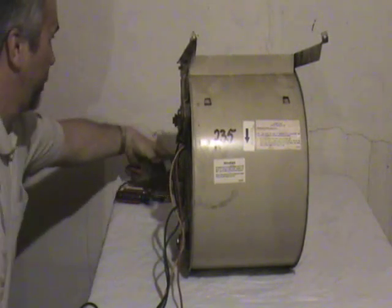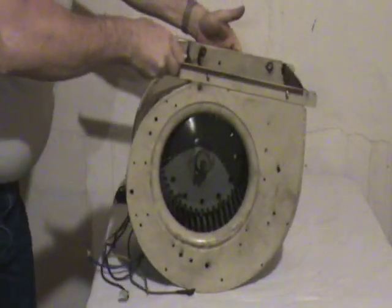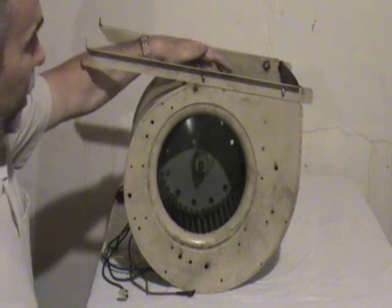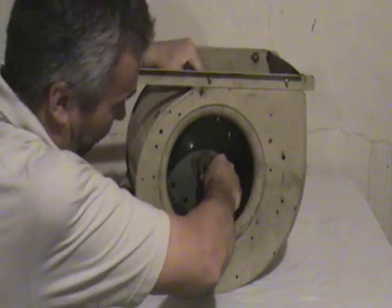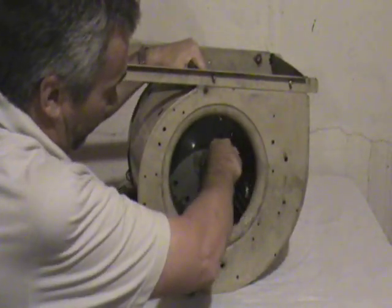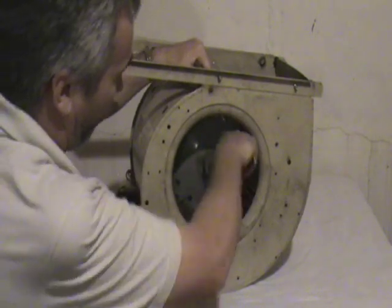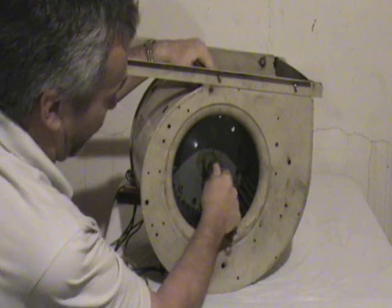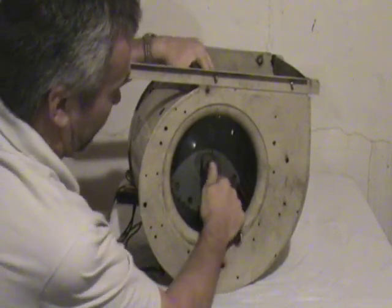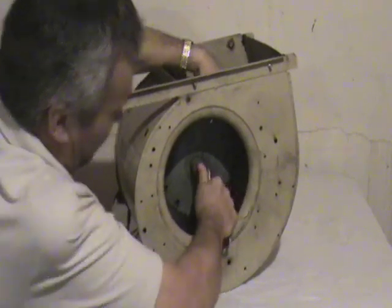If you need to replace the blower motor, the place to start is loosening the set screw. Usually there's one, sometimes two set screws. You just simply loosen them — you don't have to take it out all the way, but you loosen it to where the shaft of the motor will rotate independently of the blower wheel.